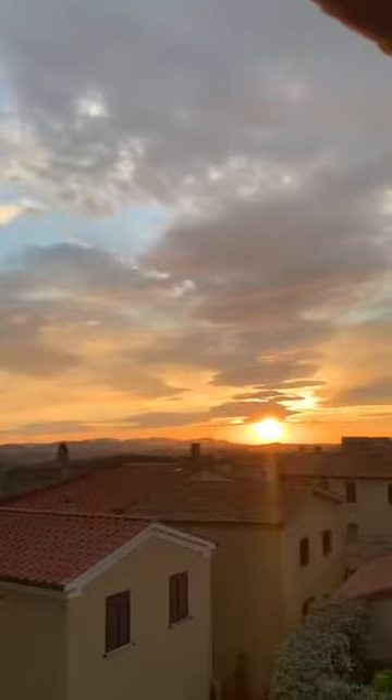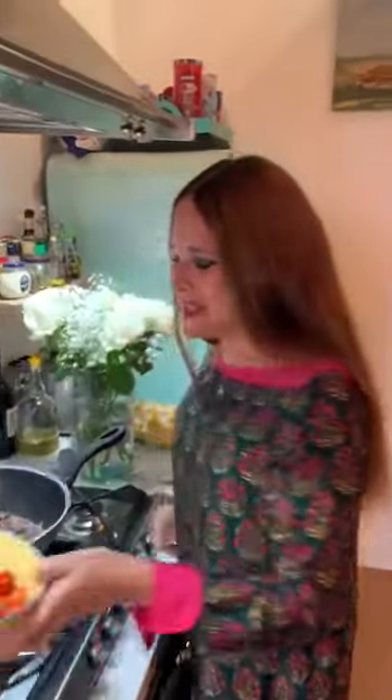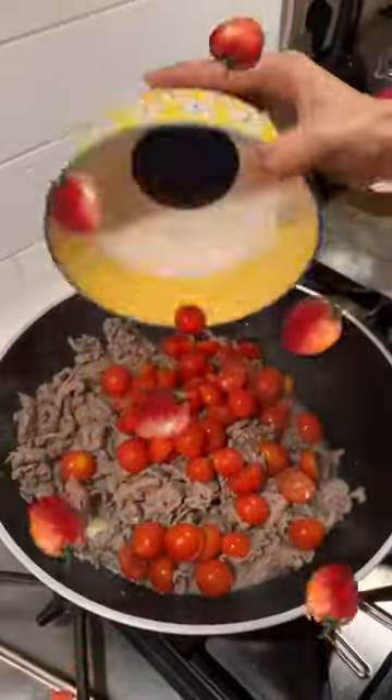This is a fantastic sunset. It's time for your cherry tomatoes, right? Yes. A white Italian wine first. Then I put the cherry tomatoes on the meat.